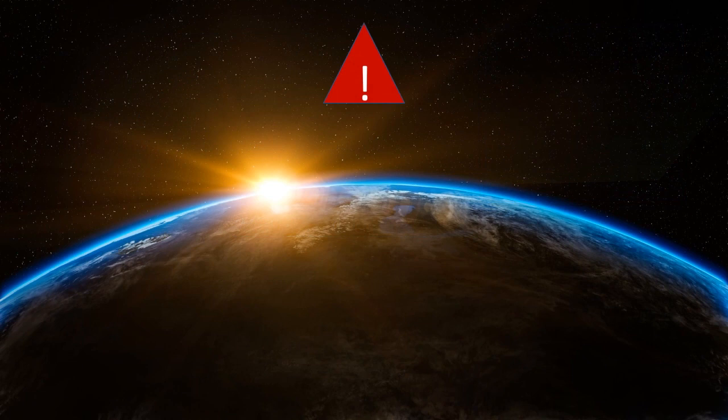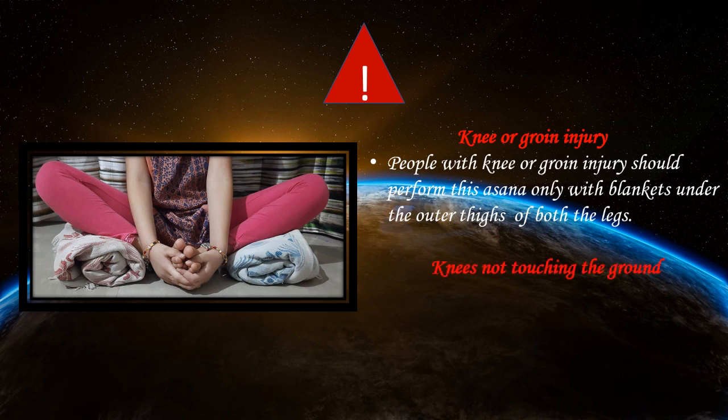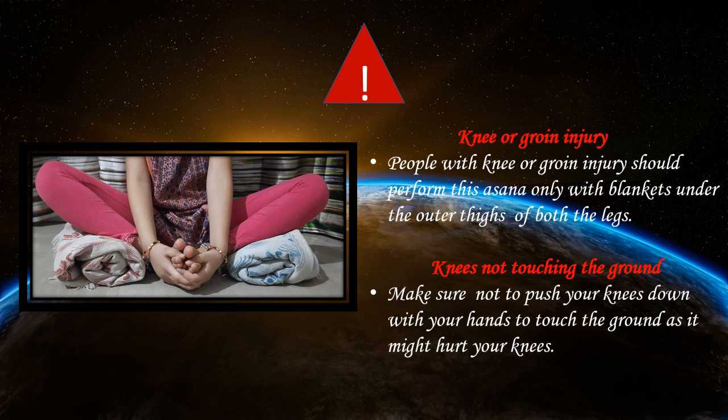You need to follow a precaution before doing this asana. People with knee or groin injury should make sure to perform this asana only with blankets under the outer thigh of both legs. For people whose knees are not touching the ground, that's okay — but make sure not to push your knees down with your hands, as it might hurt your knees.